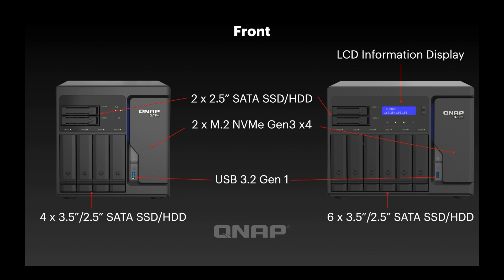Moving to an image of the front of the products: on the left you've got the six-bay unit, on the right you've got the eight-bay. The larger unit has more real estate on the front of the chassis, so we've been able to put an LCD information display there. That display shows information like the IP addresses of the LAN ports, the name of the NAS, and the firmware version. You can navigate through the menus using the two buttons to the right of the display. Both units come with a two-and-a-half-inch SATA drive bay at the top left.